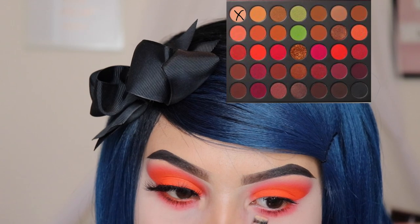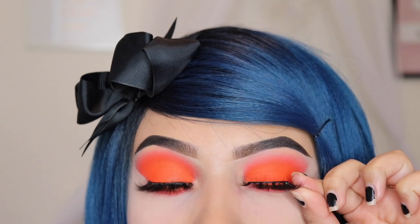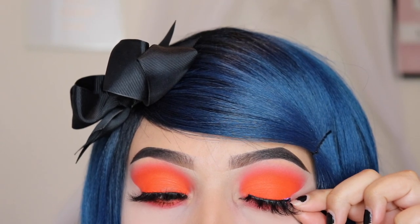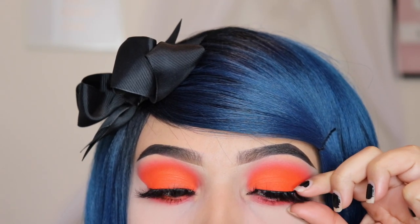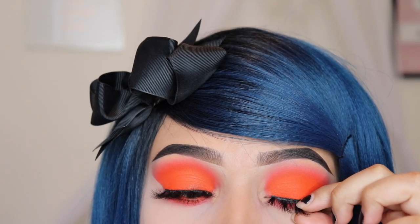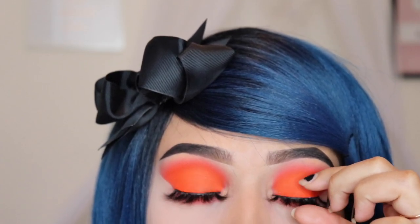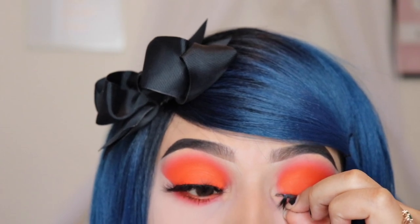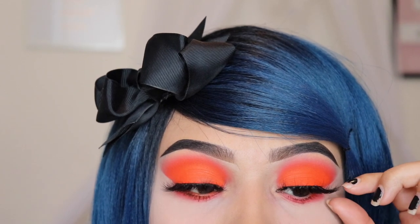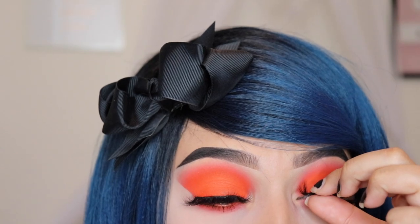Someone on Instagram wanted to know how I applied my lashes, so here it is. For my lashes, I always use the Duo Glue and I let it sit on the eyelash until it's almost dry — you can tell when it's almost dry because it turns like a dark blue or purple color. I'm going to apply this starting from the outer area of my eye toward the inner corner, and make sure that little inner corner goes under that small area of skin so that it doesn't look like it's sticking out, because I know a lot of people make that mistake when applying their lashes.